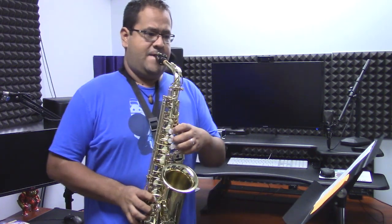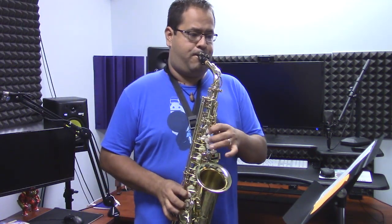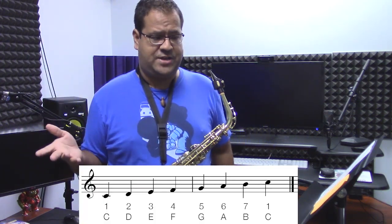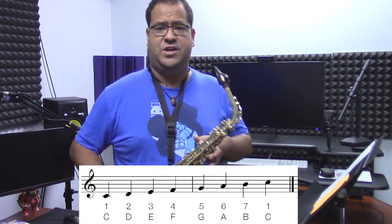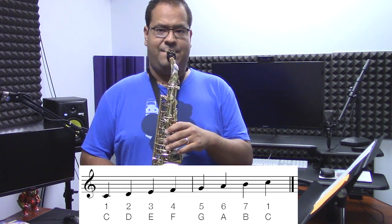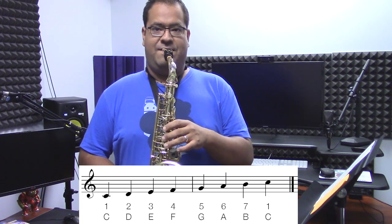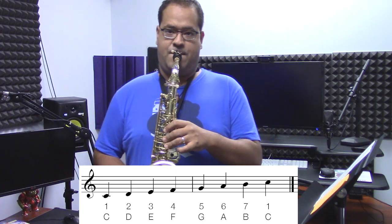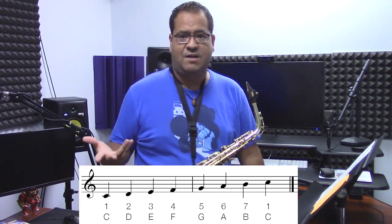They go like this — nice and major. So if you take a look at that major scale, it's made up of seven different notes: one, two, three, four, five, six, seven. And then the octave is still the same note at the bottom but higher. So that's how that works.